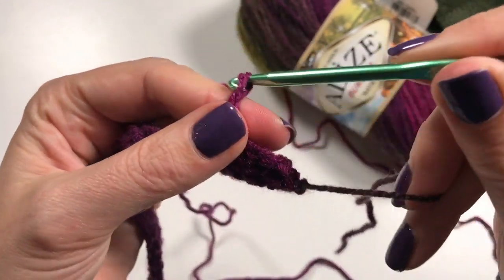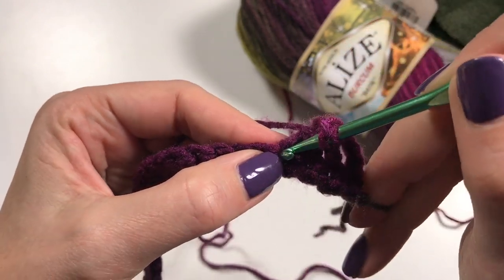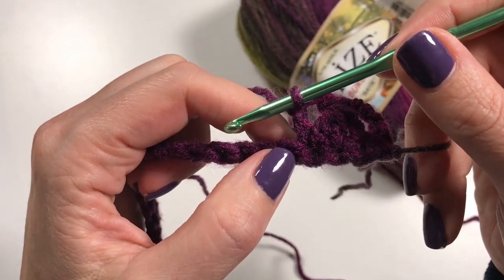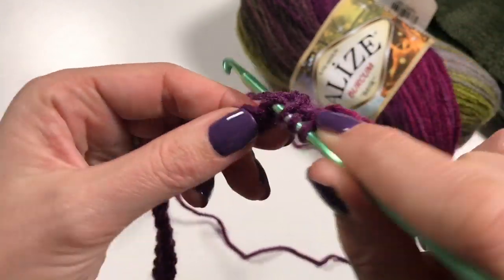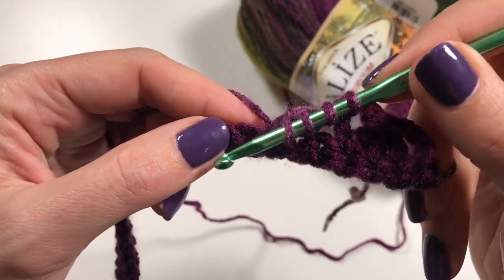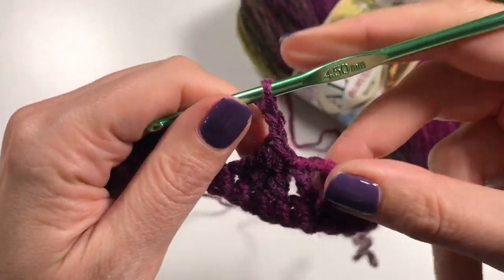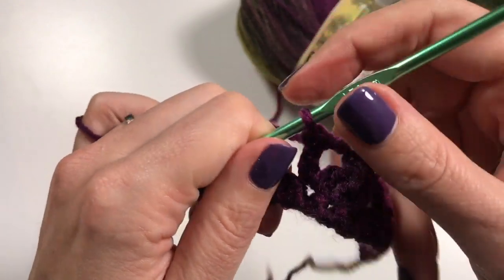Then you do two chains and now you do another double crochet in the last used stitch — that third stitch you used earlier. This is your little pattern repeat for now: skip one stitch, then do another three double crochets together over the next three stitches — three times you start a double crochet but don't finish it — until you have four loops on your hook, then yarn over and pull through all four. Then chain two and do another double crochet into that last stitch used. Skip one stitch.